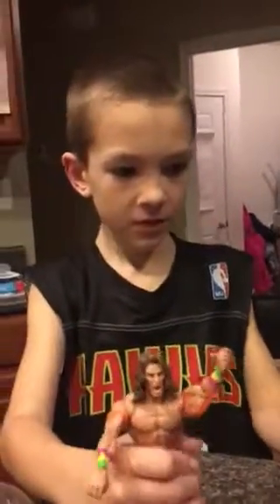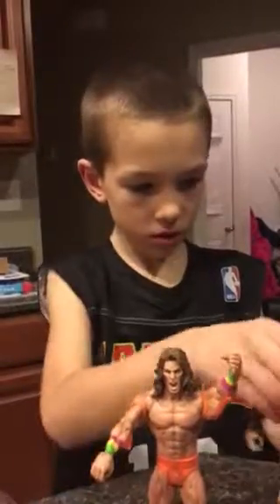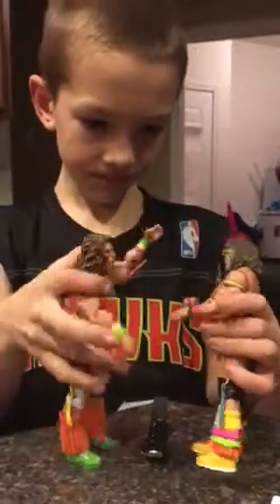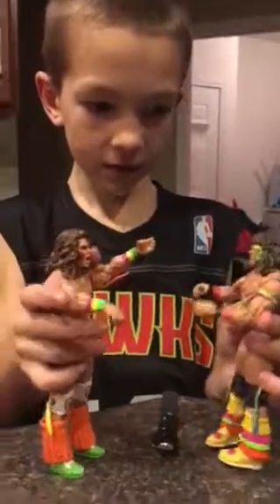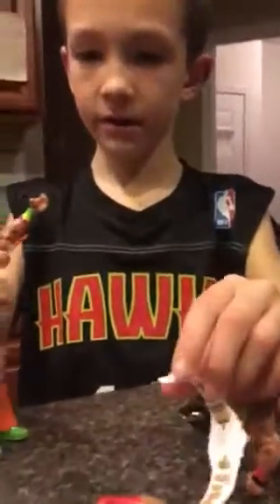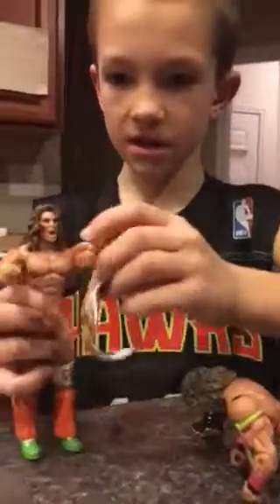Let's compare the guys. Here is the comparison. They both have the exact same hand size, except you can fit two titles in this hand, and you can only — it might take, like, a minute to get this thing in.